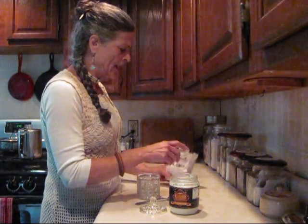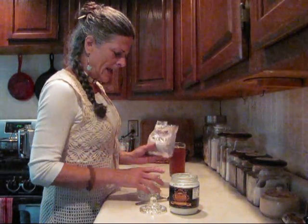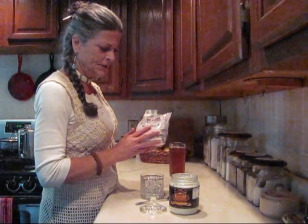It's awesome for you. I use Bob's Red Mill Aluminum Free Baking Soda. I alkaline my water with this as well. I use it to brush my teeth. Good stuff.